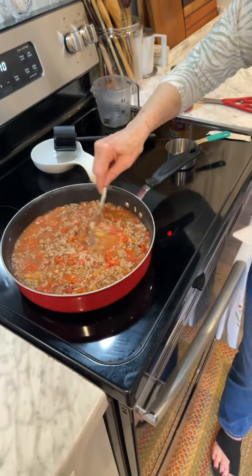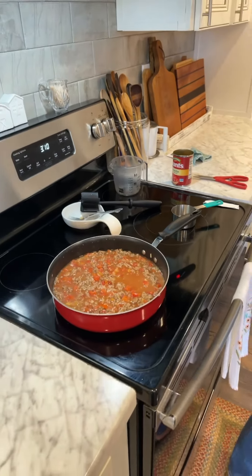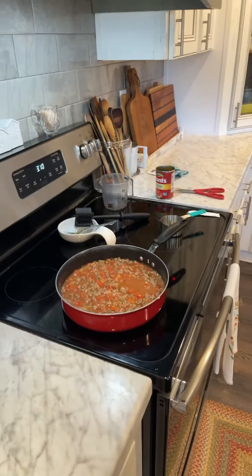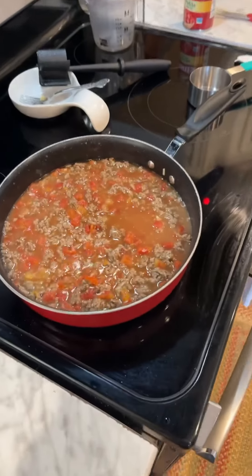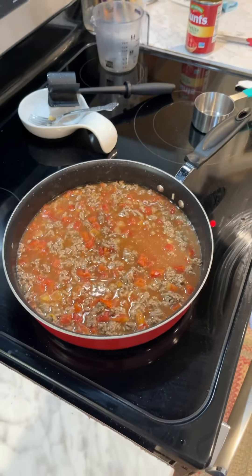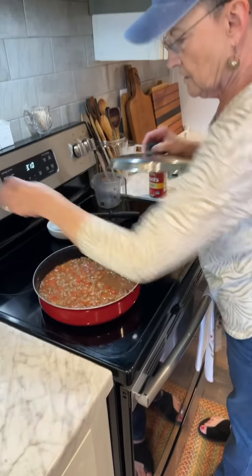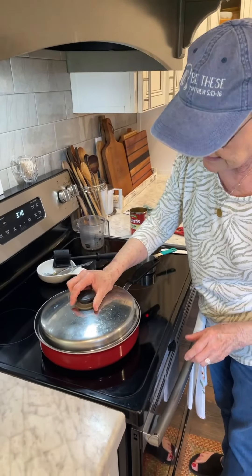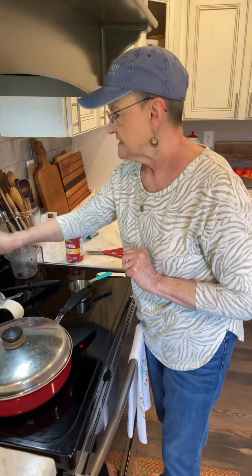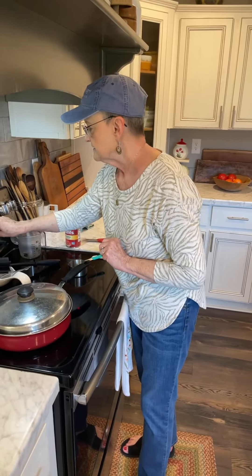I'm going to simmer it on low for 25 minutes or until the rice is tender. See, it's boiling, so I'm going to turn it down on low. Got a lid on it — I'm going to set my timer for 25 minutes. Then I'll be back and show you what we do next.